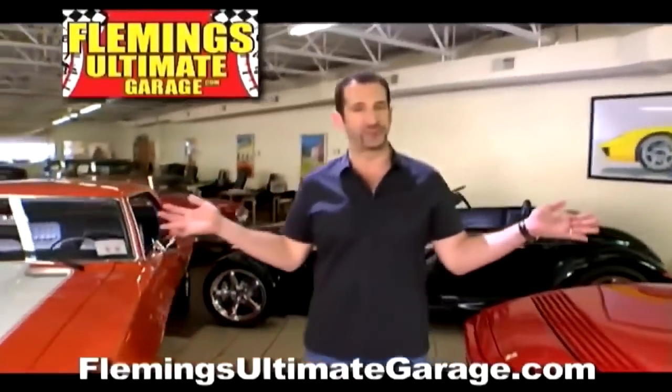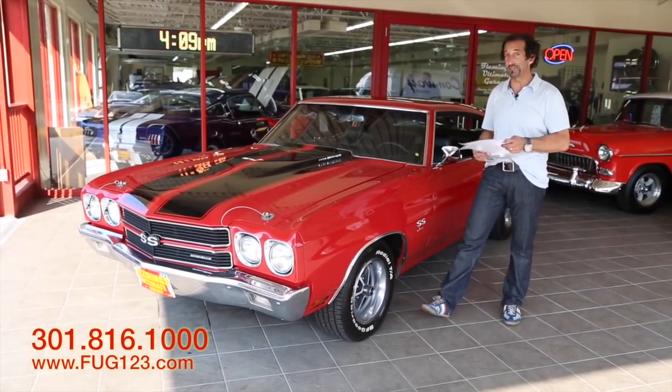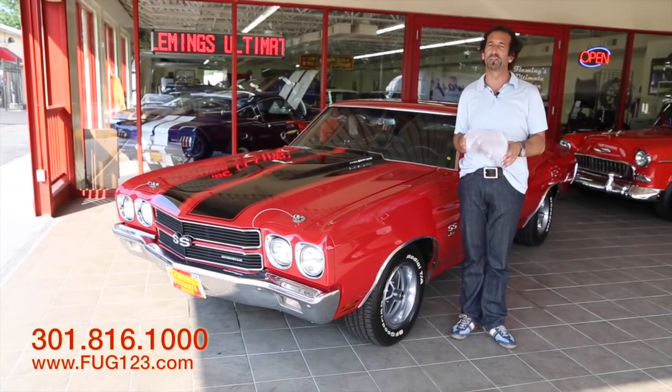Hi, I'm Tony Fleming, and this is Fleming's Ultimate Garage. Hey everybody, thanks for joining us on today's car. Listen man, legendary, legendary SS454 power.